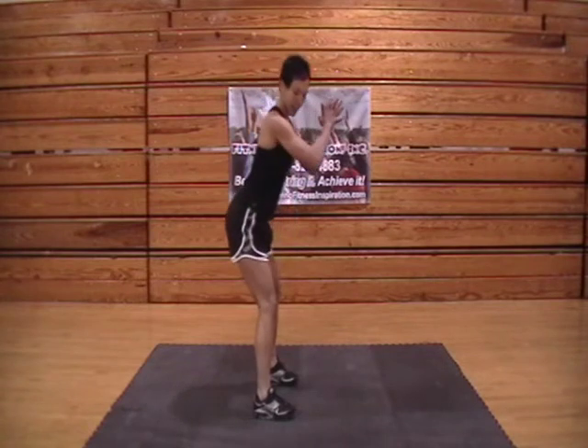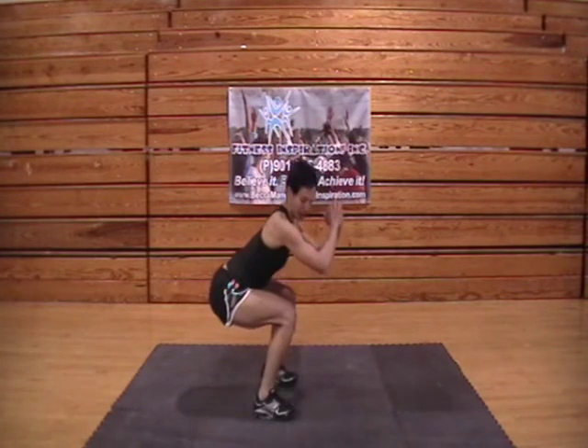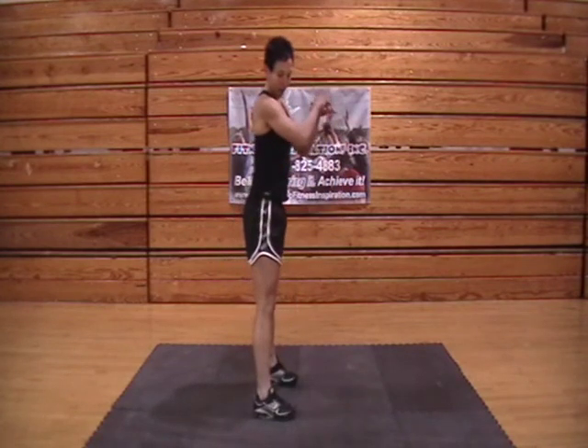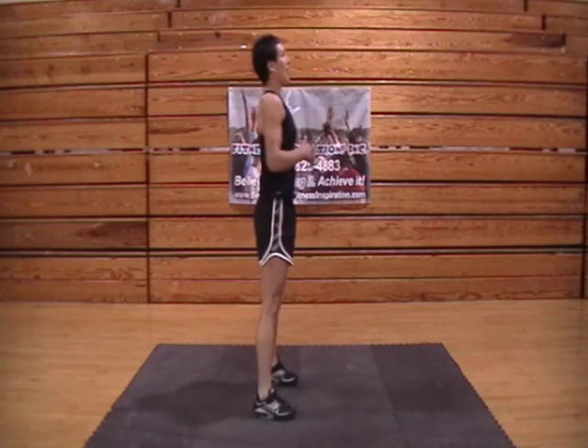A couple of things — you want to make sure that your entire foot is in contact with the floor as you come down in your squat. Heels and toes. So we're inhale down, entire foot in contact. Exhale as we come up and relax. And that's your body weight squat.